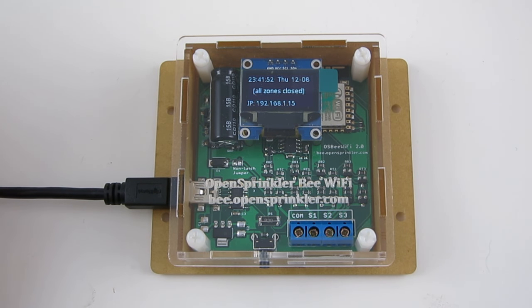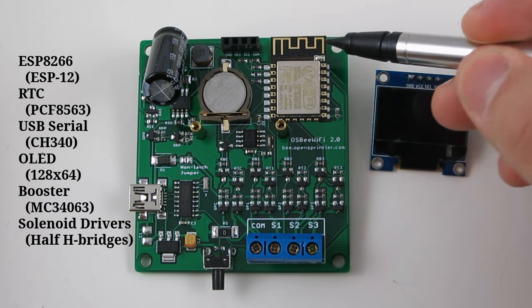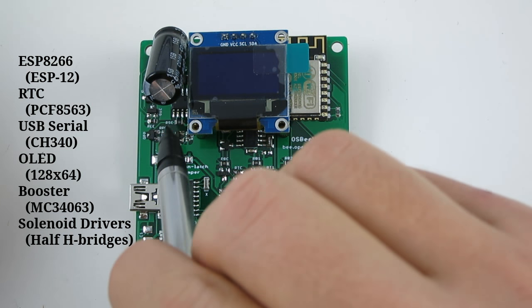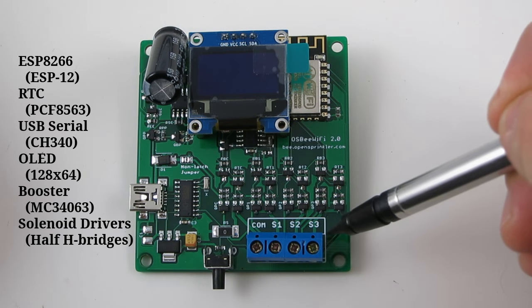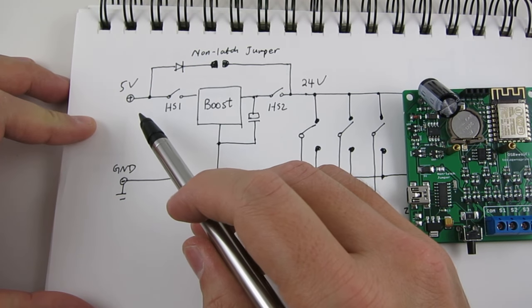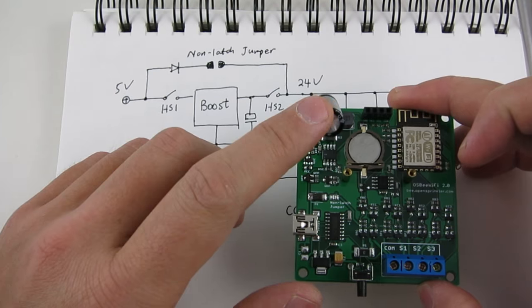Now let me walk you through the hardware design. I went through several rounds of revisions, and many things have changed along the way. In its current form, it contains an ESP chip, a real-time clock with backup battery, a CH340 USB serial chip, an OLED display, a boost converter — which is this section here — and four sets of half-H bridges, one for each of the common, zone 1, zone 2, and zone 3 terminals. The boost converter is borrowed directly from the OpenSprinkler DC circuit design. It's basically a boost regulator that bumps the input 5V from the USB to 24V and stores the charge in this 2200 µF capacitor.